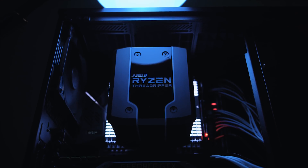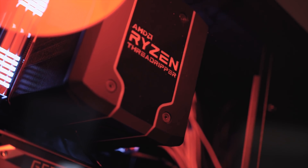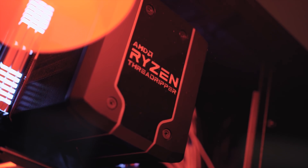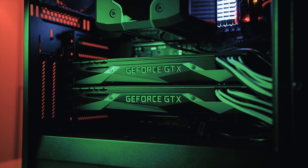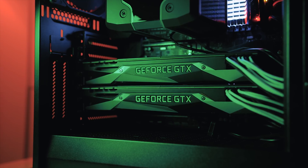I didn't go too fancy with RGB lighting — there are no RGB fans or even RGB graphics cards. I permanently disabled RGB except for the RAM modules and the motherboard lighting, which I've set to white to complement the black color scheme. The lighting from the RAM modules actually separates the cooler from the motherboard and gives a cool depth effect, and overall it just looks pretty awesome.